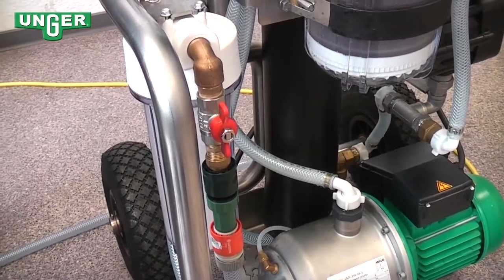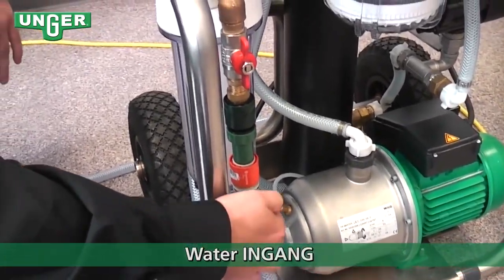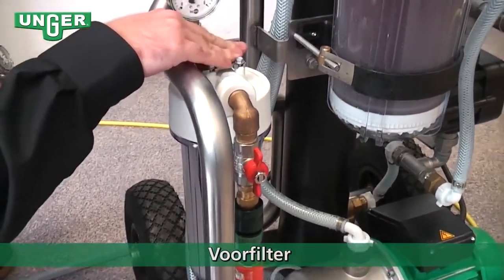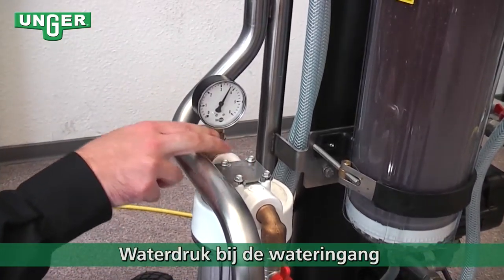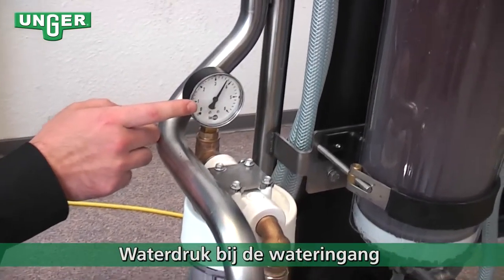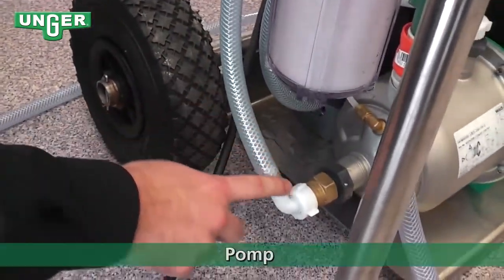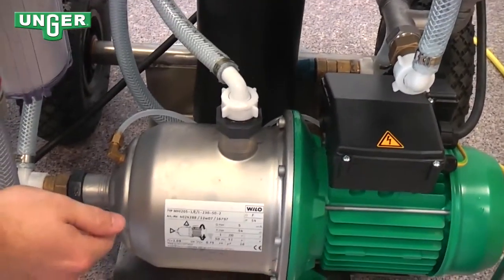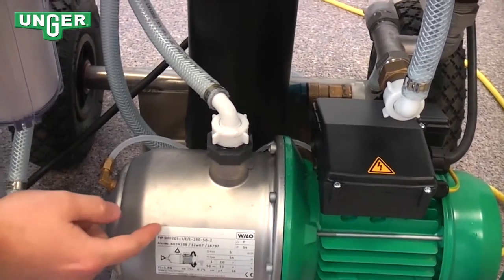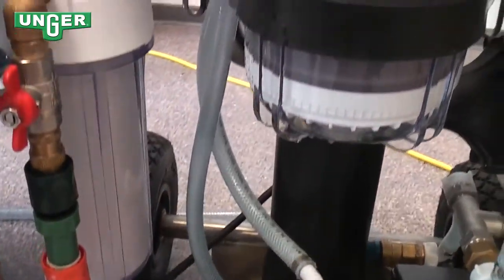So now I'm going to clarify how the reverse osmosis machine actually works. The water comes in from the tap, through the valve, into the pre-filter. From the pre-filter, it goes through here and you can see the pressure gauge. The water is then going to travel down this hose into the pump. Once the water is in the pump, the water pressure is going to be raised and the water is going to come through this hose all the way up to the top.